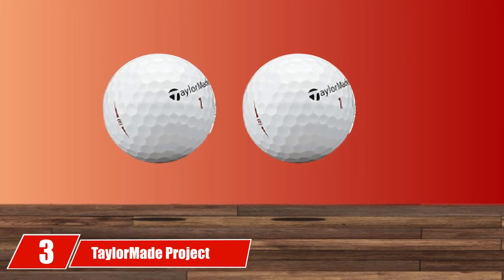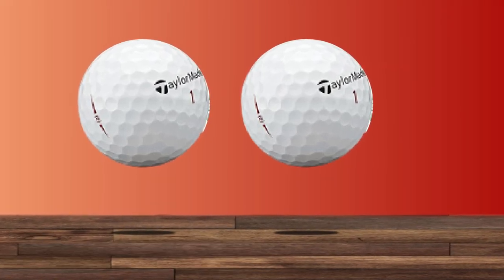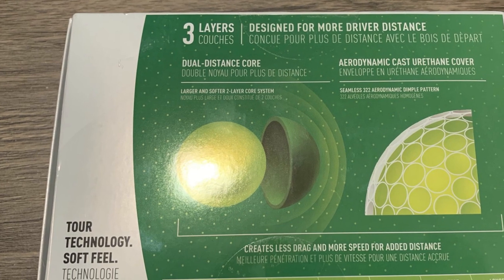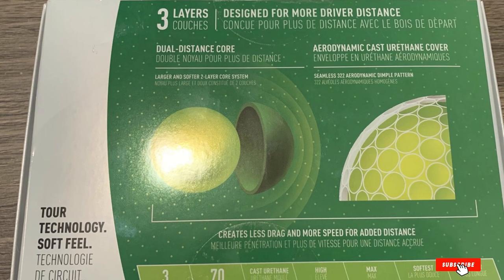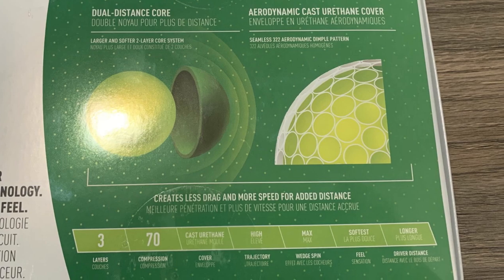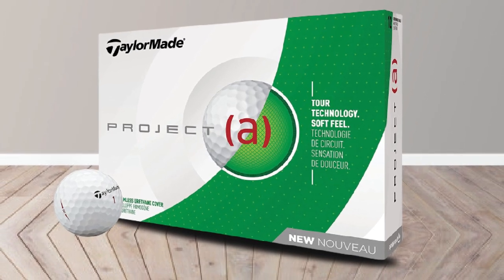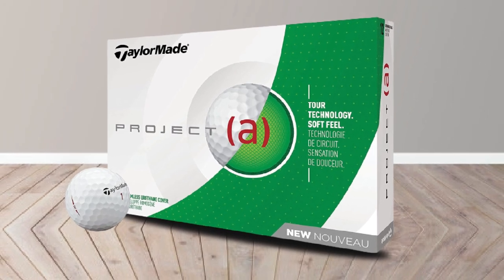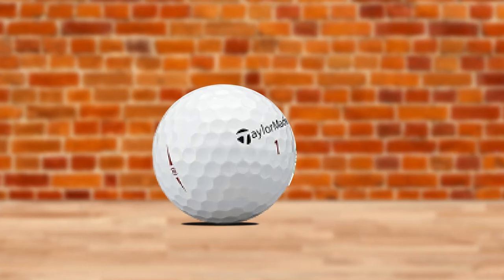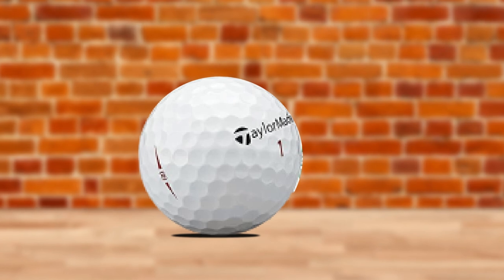The number 3 position is held by TaylorMade Project A Golf Balls. Many people say distance golf balls are hard and have high compression rates — true, but not all of them. Some balls match mid to slow swing speed players with softer feeling and further ball flight, like the TaylorMade Project A. These balls have a three-piece structure with a thin cast urethane cover. Like many tour-qualified golf balls, the dual core with a stiffer outer and soft inner can create more rebound and velocity, allowing the ball to adjust spin along with the irons you use.